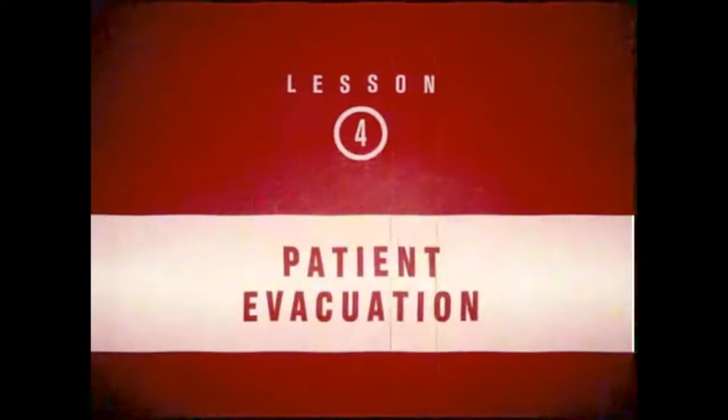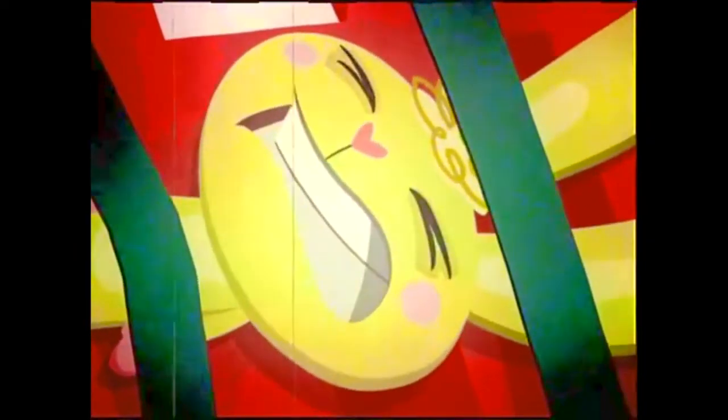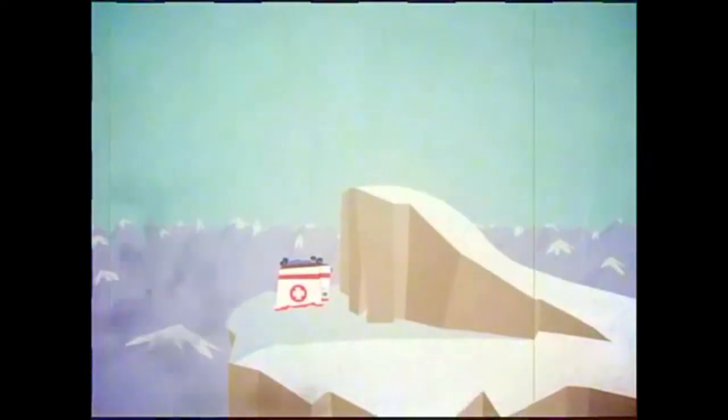Patient Evacuation. Sometimes it is necessary to get the patient off the mountain as quickly as possible. Ski Patrol candidate, remember your helicopter training? Great! Let's get our patient to safety! Easy now — we must ensure a smooth transfer to the ambulance. Outstanding! Now, that's a high we can all enjoy.